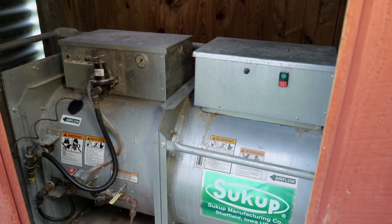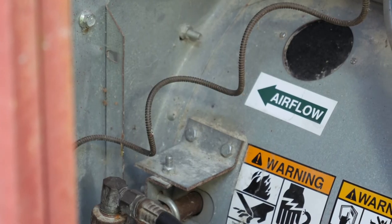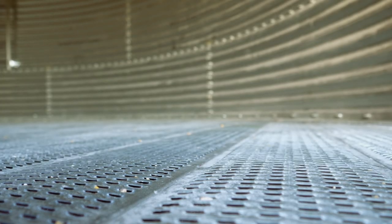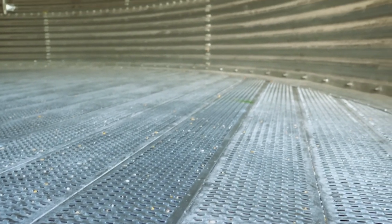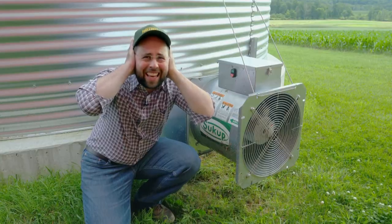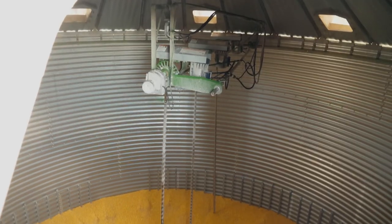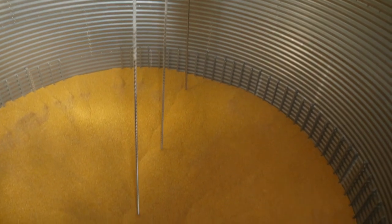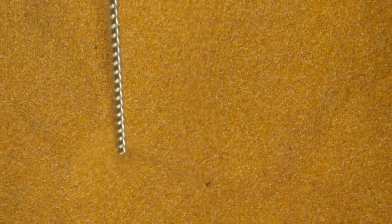After the farmer fills this bin, a giant fan connected to a heater forces hot air through tiny holes in the floor and up through the grain, drying it out. Long augers from above stir the grain, helping air to circulate so everything dries evenly.